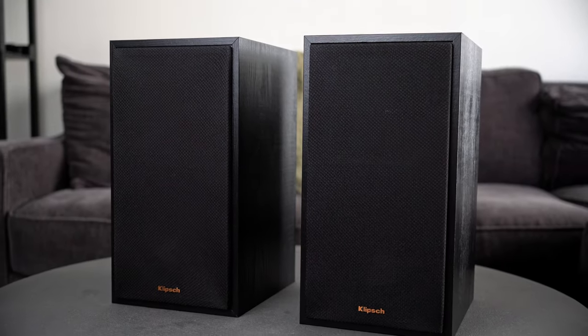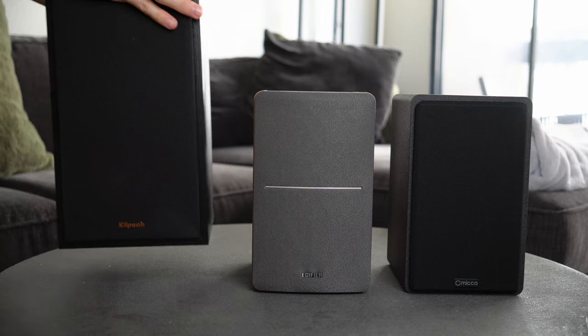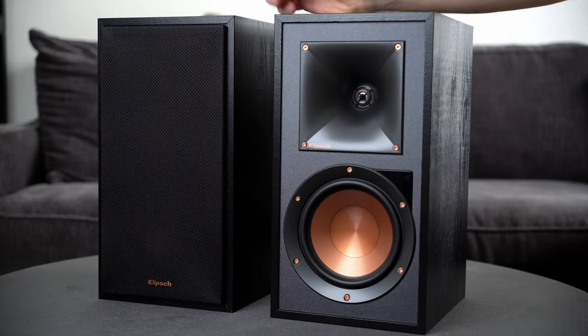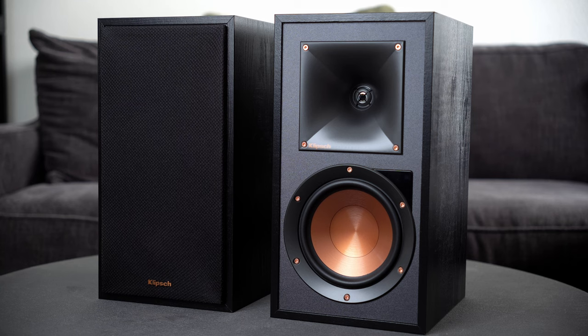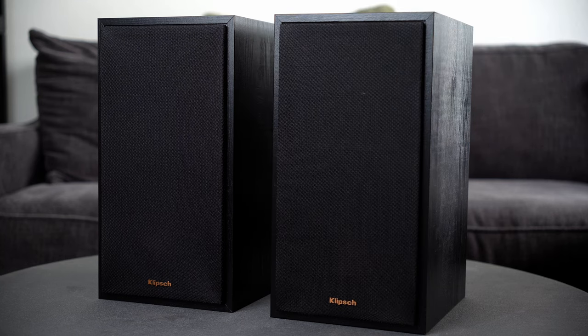The Klipsch R51PM start at about $300 MSRP, which is almost twice as much as the previous options. But they're really good — and also gigantic. Take a look at their size, but this size allows for some incredible sound if you've got the space for them. I also love the black and copper tone finishing and extremely sharp edges; they can fit into almost any aesthetic. Similar to the Mikas, I love the magnetic speaker grills, which allow for quick removal.